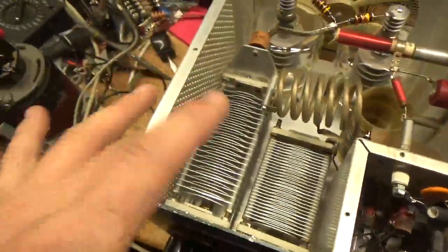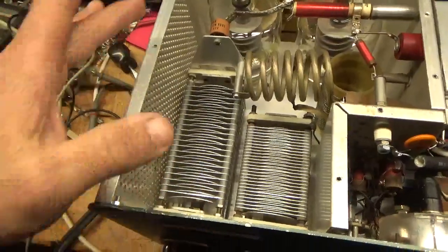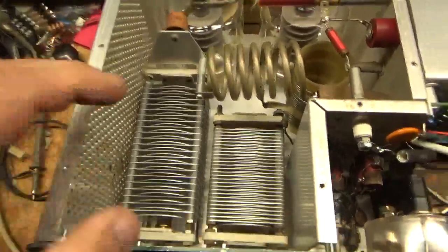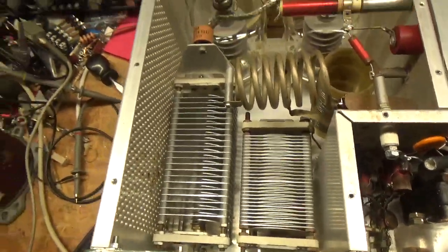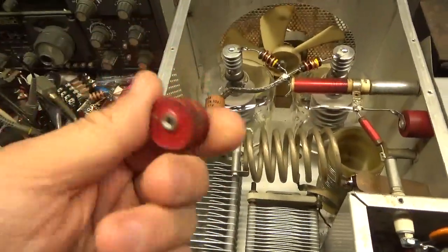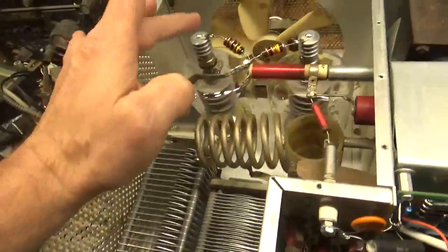Needed a new C1, C2 — the plate tune cap and load cap. Went ahead and sourced a newer, longer style. Put that in — plates are nice and clean. New load cap, plates nice and clean. New plate blocker — I always change the old style to the new style. New parasitic suppressors. New tubes — I'll go over those in a second.